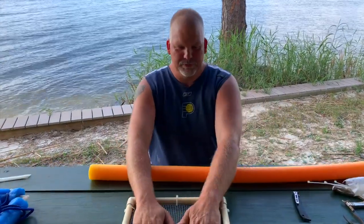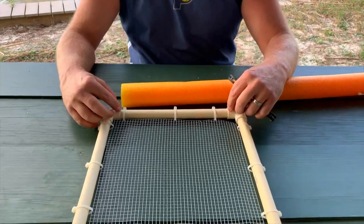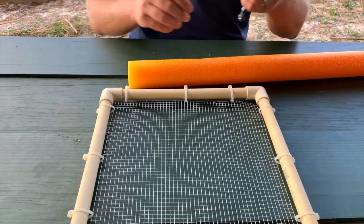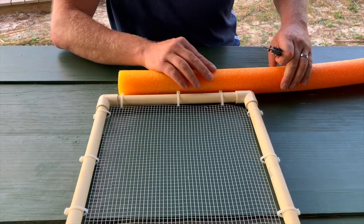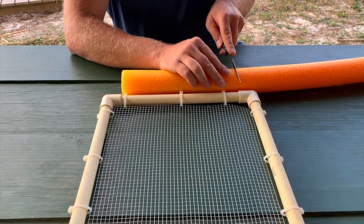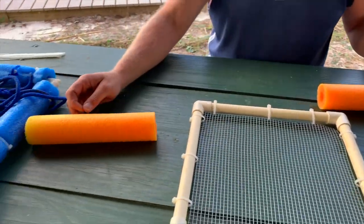So now that we have this put together, get your pool noodle ready. You want to cut your noodle from elbow to elbow. We'll take it — it doesn't have to be exact, but just like that.